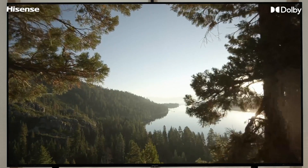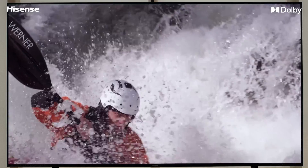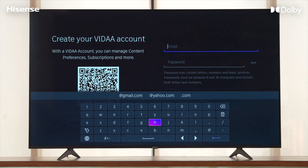To begin watching your favorite content on your TV, you need to first complete the initial setup. There are two ways to set up your TV: one using the remote and the other using the Vida application. We would highly recommend that you install the Vida app because you can later use it for voice command as well.